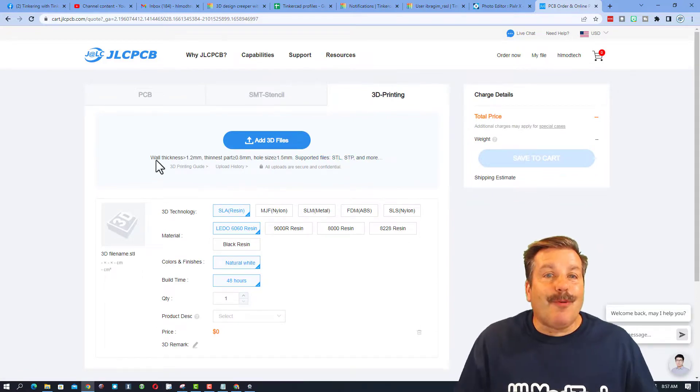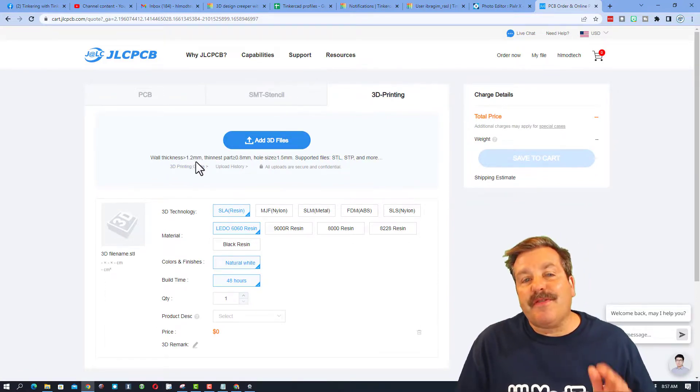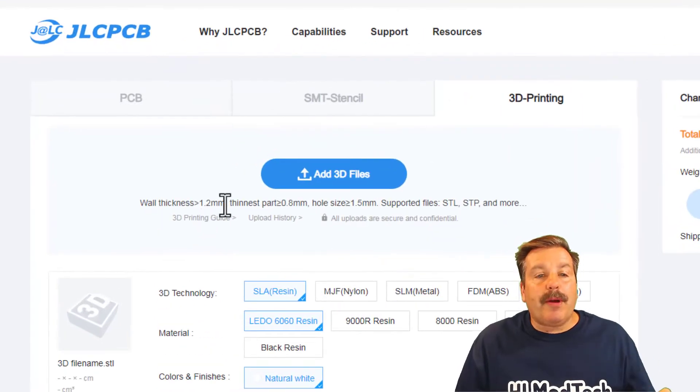Once you get to the 3D printing section, it's time to add your file. Do make sure you follow these guidelines: 1.2 millimeters for the wall thickness, thinnest part has to be greater than 0.8 millimeters, hole size should be greater than or equal to 1.5 millimeters. They also specify the accepted file types.